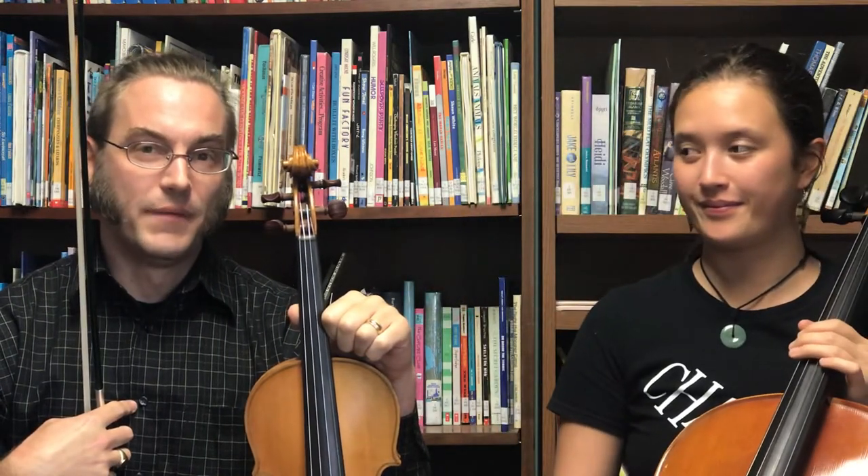Hi! Eve and I are here to show you some parts for the birch tree. We're gonna start with... I'm gonna play the melody and Eve is gonna pluck the bass line or part three on her cello.